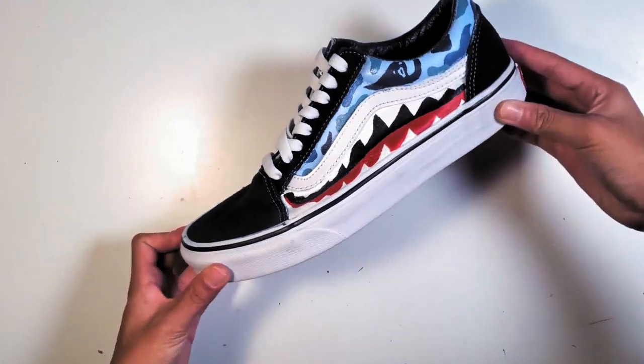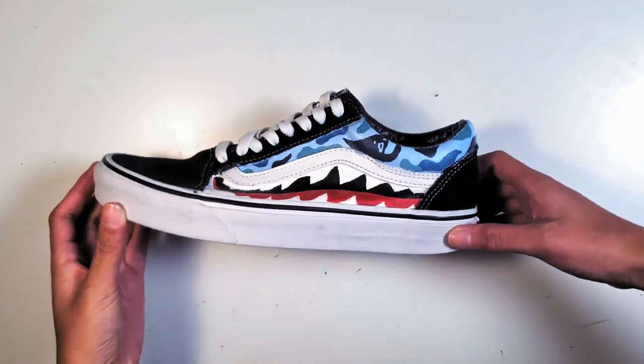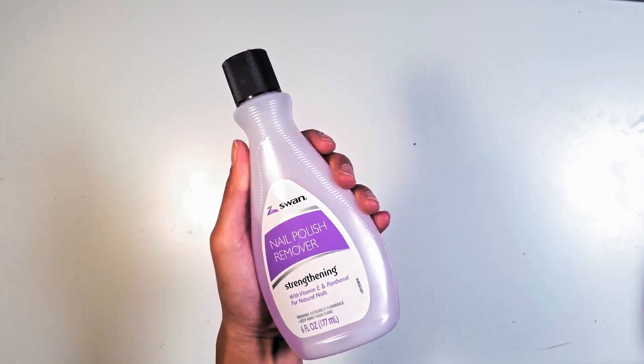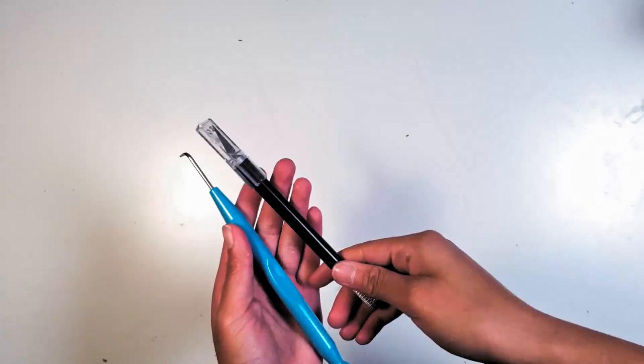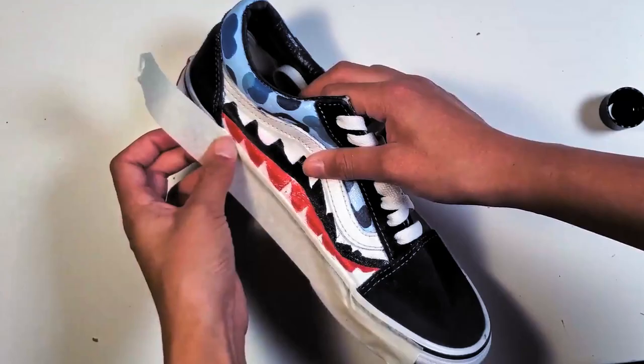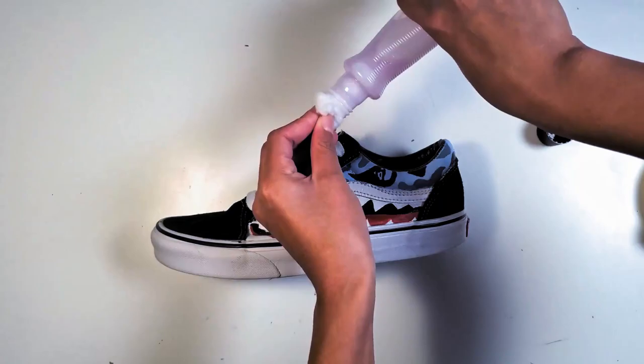Hey guys, what is up! Today's video — this is Hope here, and in today's video I'll be showing you guys how to repaint off your shoe. First, the materials you guys will need: nail polish remover, cotton balls, q-tips, some sort of sharp object, and tape. For the first method, I'm going to start off by taping off the midsole.